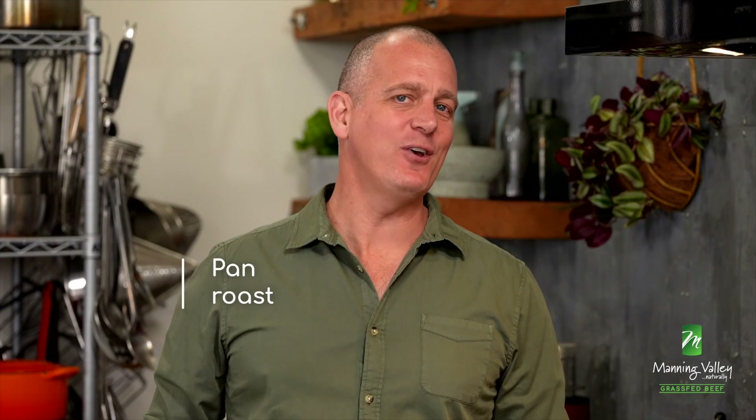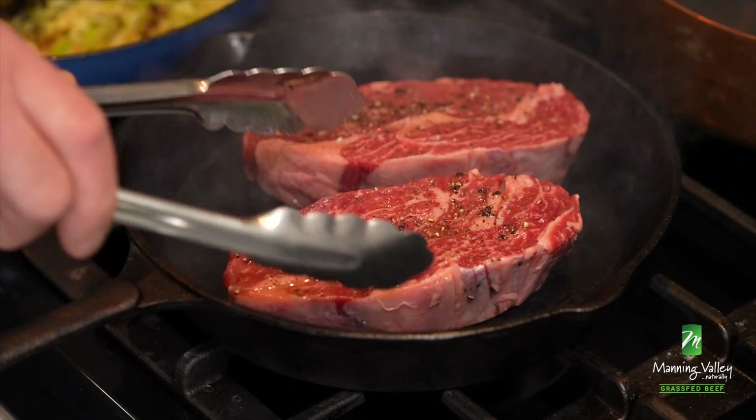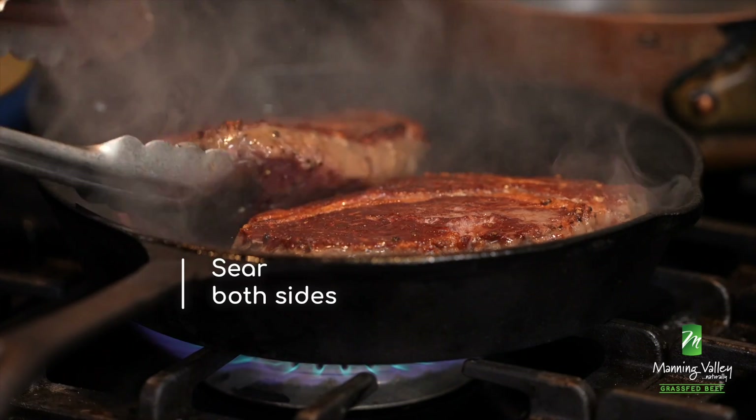But don't worry, you can do it at home too. It's pretty simple. All you need is a heavy base skillet, and then we're going to sear these steaks for a couple of minutes on each side until that lovely brown starts to appear. And then we'll pop them into the oven.